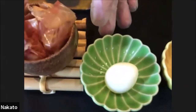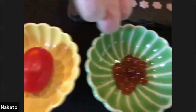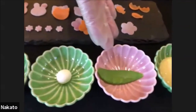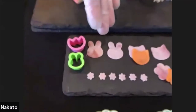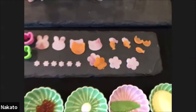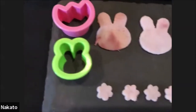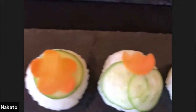We have salmon caviar — ikura — a little ball of cream cheese, snow pea, and some mayonnaise. We'll also be using ham and carrot, which we've prepared with little cute cookie cutters. These have been ordered from Amazon — there's a variety of different shapes and sizes.